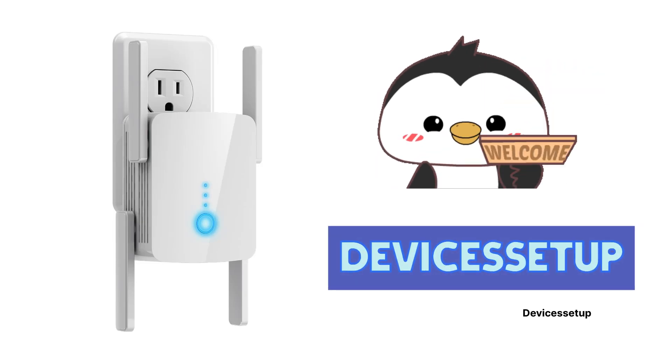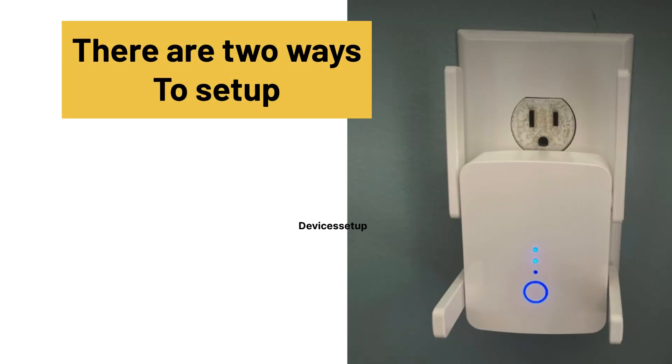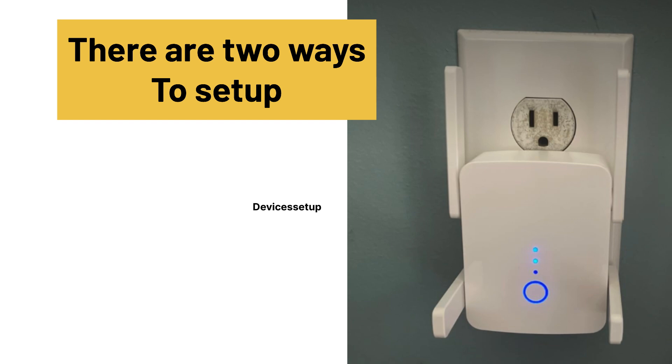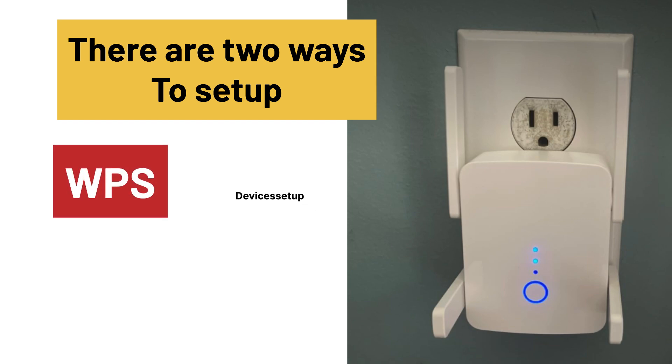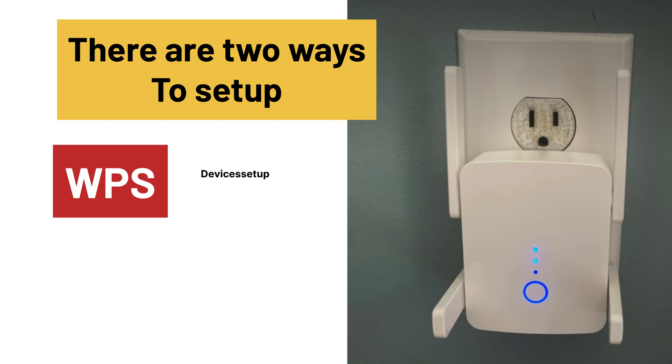Welcome to Devices Setup. Today we will learn how to set up the WLM fastest Wi-Fi extender signal booster. There are two ways to set it up: first is via WPS, and second is via browser.